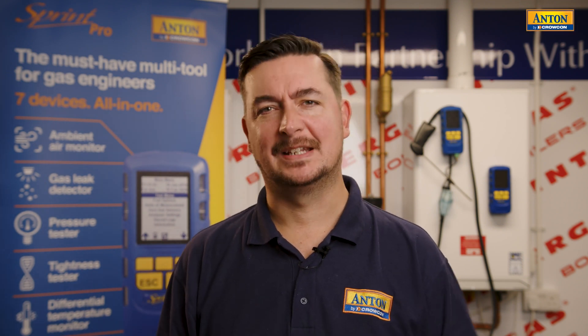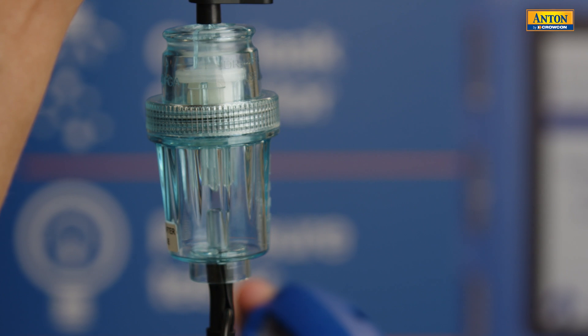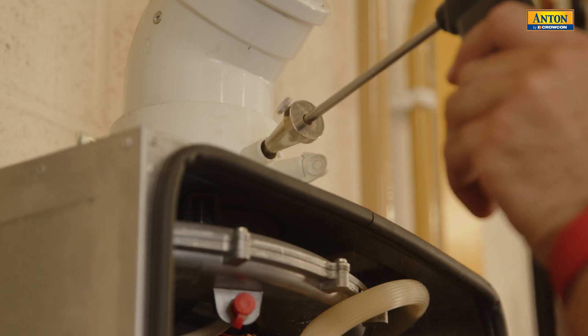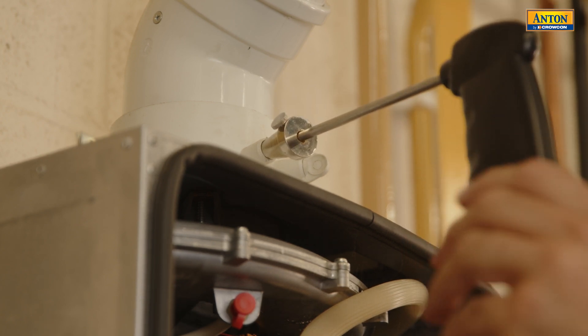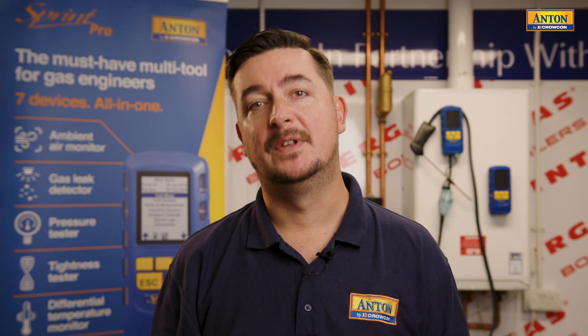A flue gas analyzer is a critical component of any heating engineer's tool bag. It's essential to do work on heating appliances like the boilers you can see behind me here. The flue gas analyzer consists of a few different parts: the main unit containing the sensors and the pump, the probe, the water trap, and the hose. When using the flue gas analyzer, the probe is inserted into the flue of the appliance. The pump then turns on and a sample from the flue is drawn down the hose and passed over the sensors in the unit.